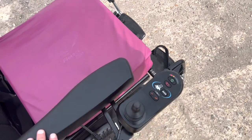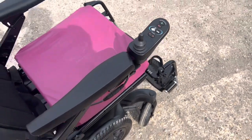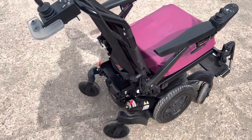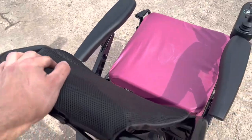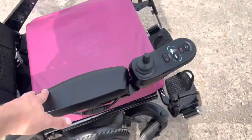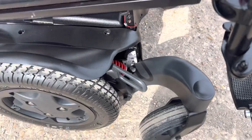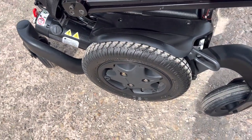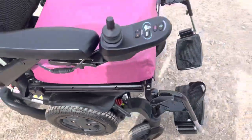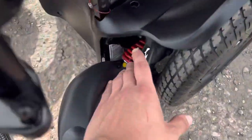The joystick here can swivel round and magnetize back in place. Overall a very handy chair. The width of the back can also be adjusted. There's suspension down there, and the tires don't need pumping up — they're solid but still have a slight bit of cushion to dampen any bumps, plus you've got the suspension as well.